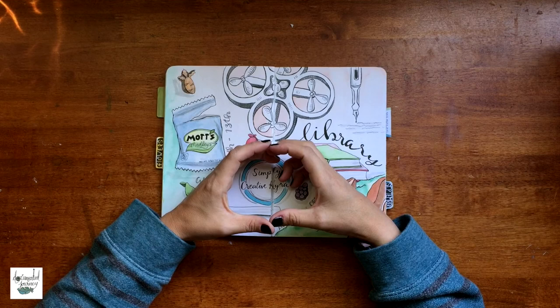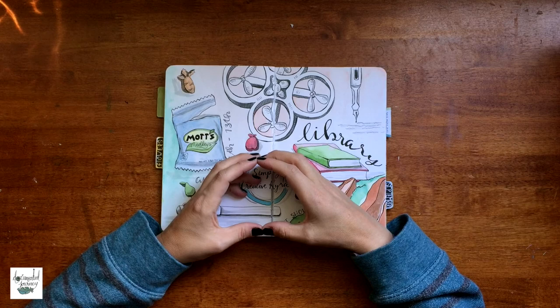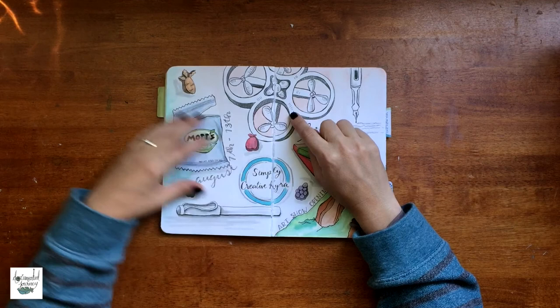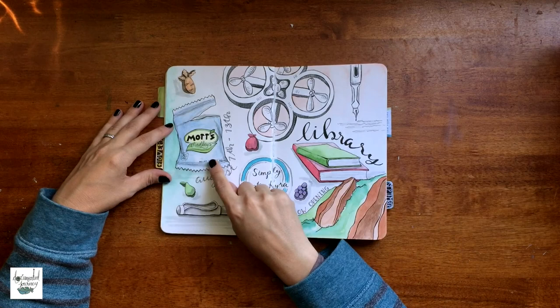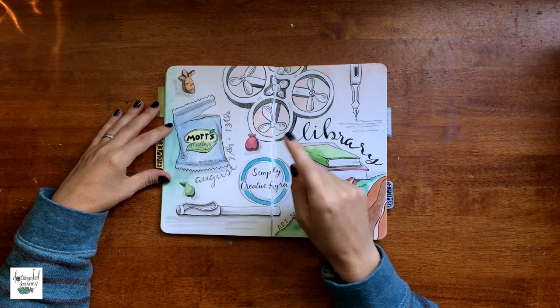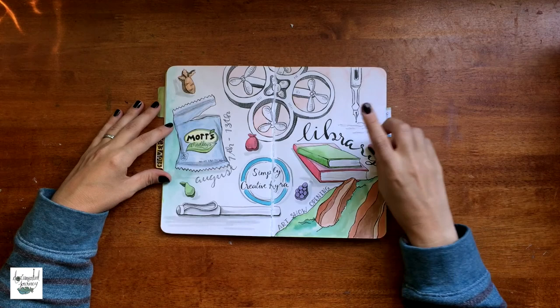This is a tiny whoop, also known as a really small quadcopter or drone. My husband, during this week, just got really into trying to learn how to fly it, and a quadcopter which is a little bit bigger.